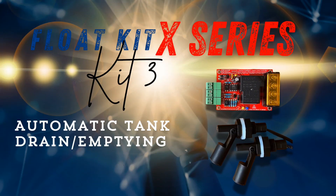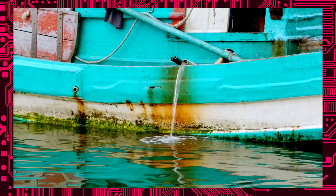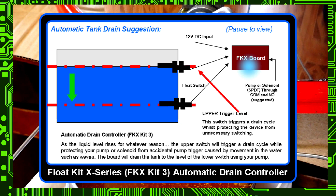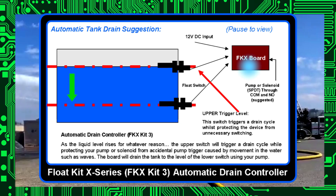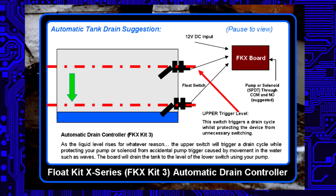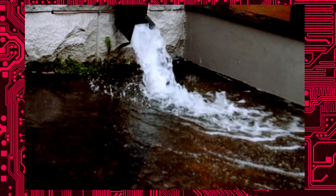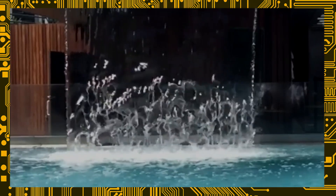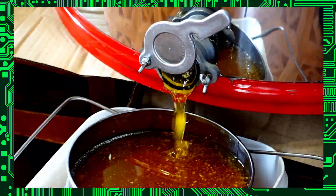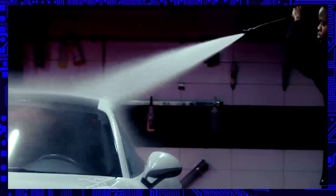Last up, we have Float Kit X-Series Kit 3, also known as our automatic drain controller or tank emptying module. This one automatically drains the tank when it reaches a certain level. It's often used in breweries and the manufacturing process, but also ideally suited for fire safety and overflow tanks. It can be used to drain off excess liquid when a tank gets too full, pump a liquid around, or operate heating elements or other controllers. With a switching capacity of 30 amps, just like the other X-Series boards, and a price tag of approximately $40 to $50 US dollars, this kit is ideally suited for the manufacturing process, industrial automation, and safety and cleaning equipment.